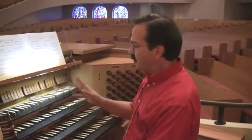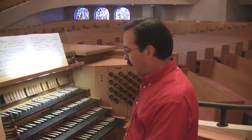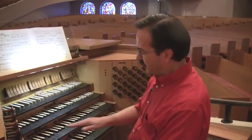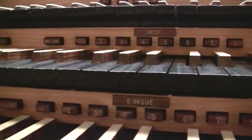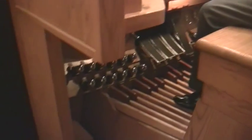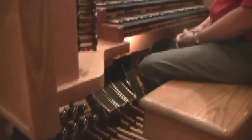There are certain things I would like to point out about the console. One of the things I think is of particular interest: you will notice that there are buttons underneath each keyboard, and also what are called toe studs. Most of these toe studs are duplications of these buttons underneath the keyboards played by the hands.